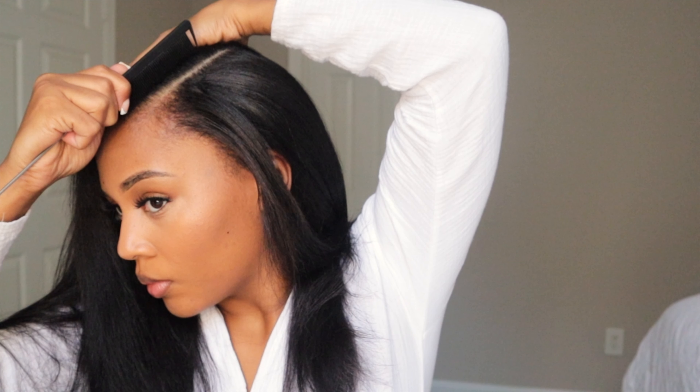Quick pause — I am a middle part girl, so anytime I'm trying to do a side part and especially a deep part, my hair is going to fight going in that direction. What you see me doing is just using the comb to try to manipulate the way that my hair naturally lays.